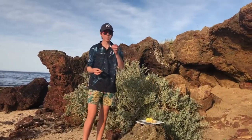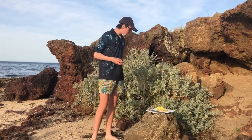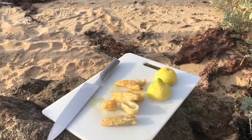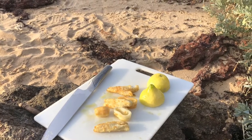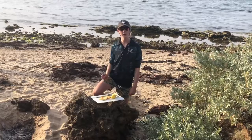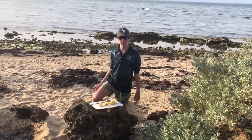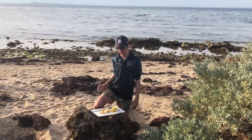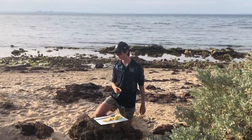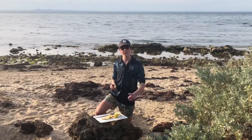Now we'll have some of this flathead. Thanks guys for watching — hope you enjoyed this video. It was a bit rushed while fishing, but that's all right. I'll eat some of the rest of this and catch you guys next time. See ya.